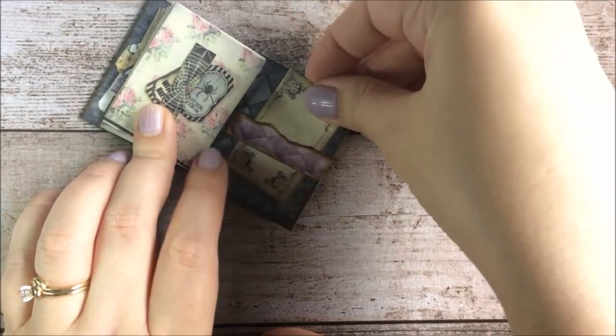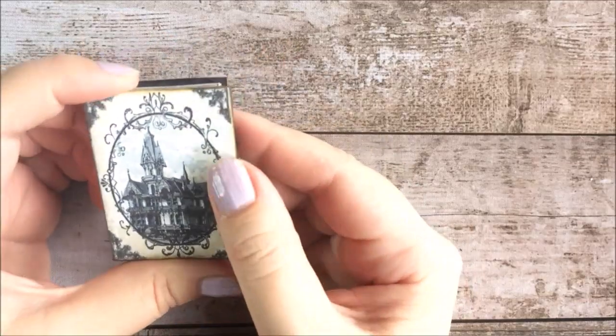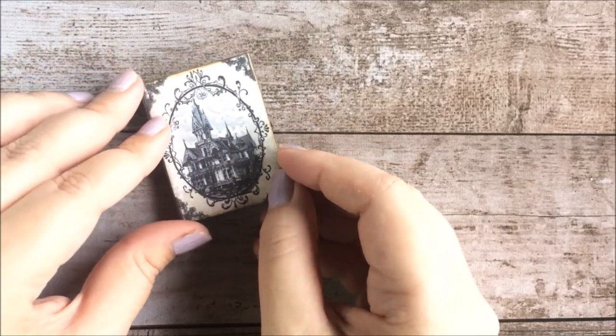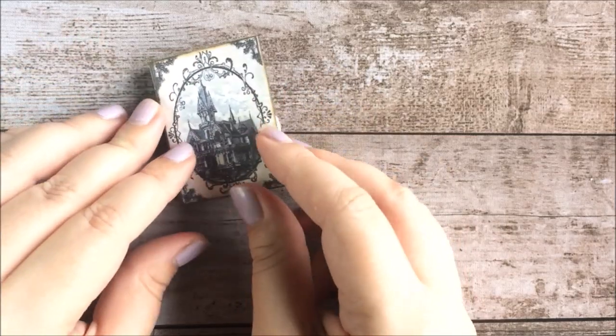That's it — just a sweet quick little Halloween mini journal. You could use this on its own, or it makes a really cute charm for a larger journal, or even as a gift if you sell journals and want to include a small extra gift with those. This is a fun way to do that. Thanks for watching.